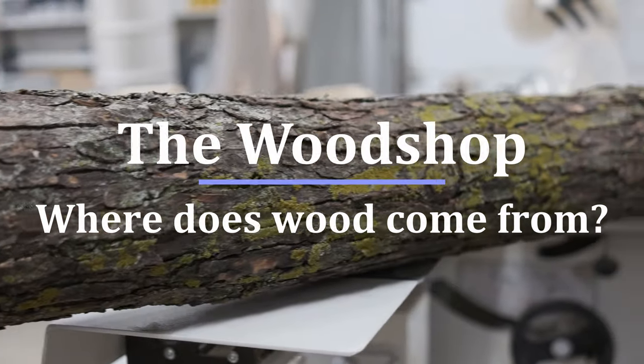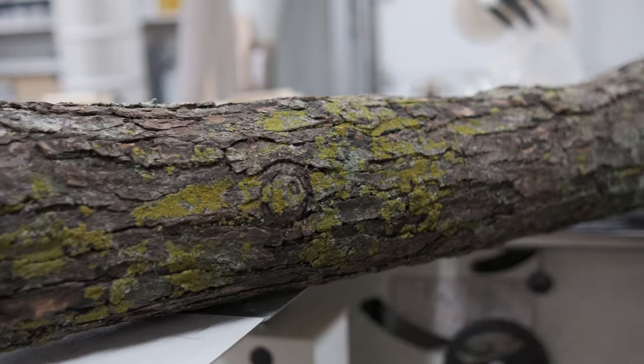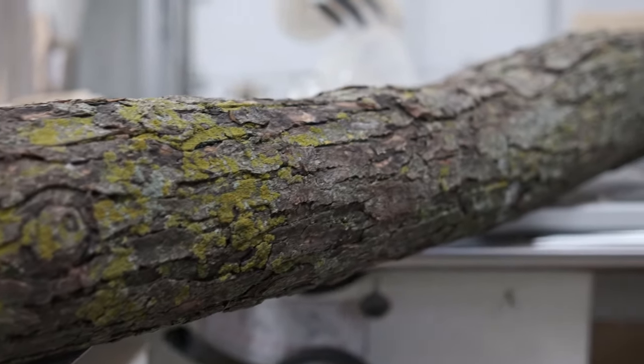Welcome to the wood shop! My dad found this big log from a cherry tree and today we're going to cut it up so we can get a look at the wood.